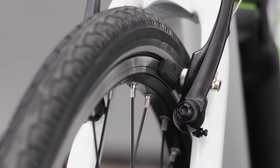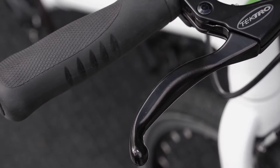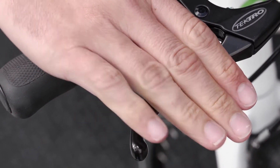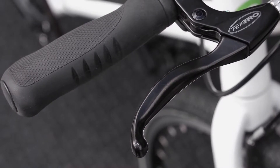You might also need to loosen the screw on the other side to achieve this. Let's see if we have the brake levers adjusted correctly. When you pull either brake lever, you shouldn't be able to pull it all the way back to where it touches the handlebar grip. If you can, it's time for a simple adjustment.